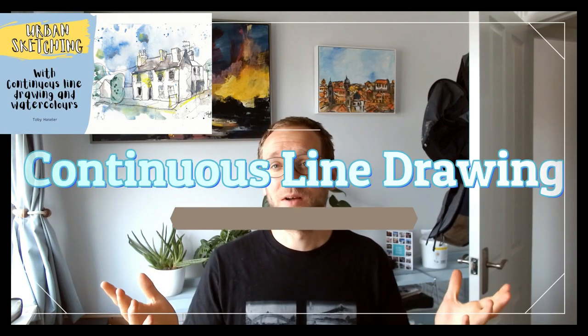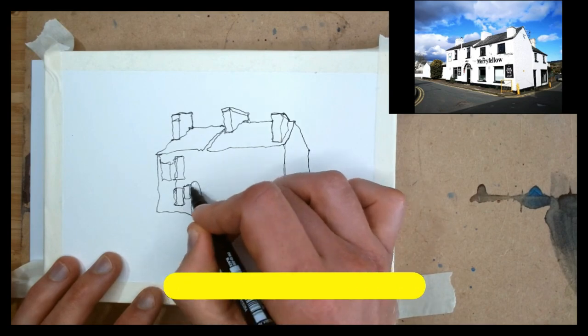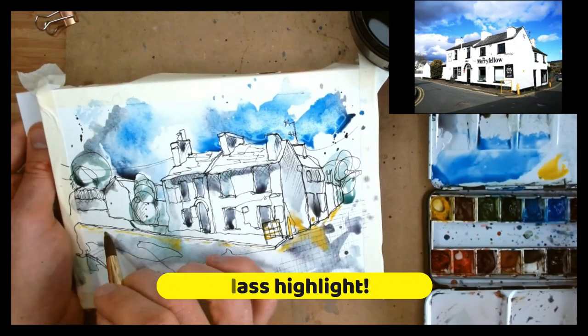Well, the class is all about urban sketching and it's a more in-depth look at using continuous line drawing, which is something I heavily feature in all my videos, as well as watercolours, of course.